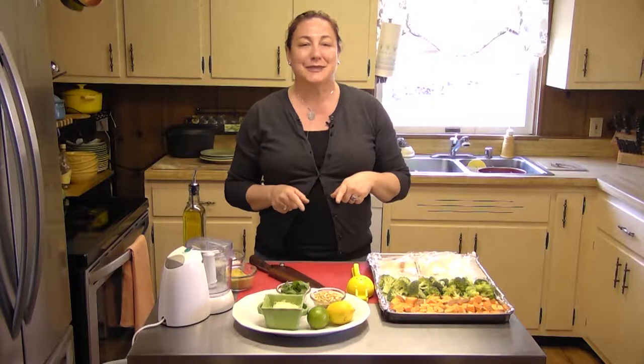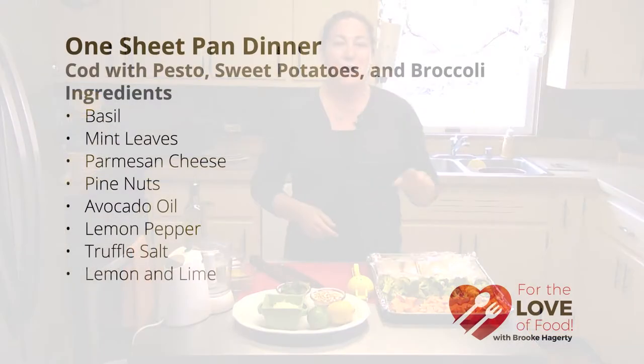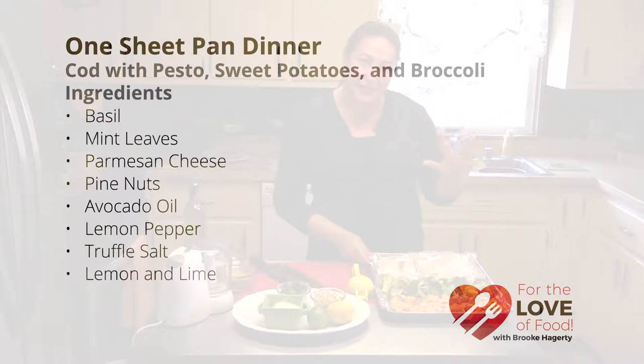So why not make it simple on yourself? Why not have a one sheet pan dinner? These are all the rage now, and I can see why, because boy howdy, does it make your cooking life simple and your cleaning up life even simpler.